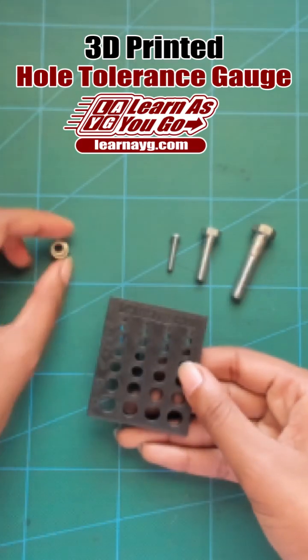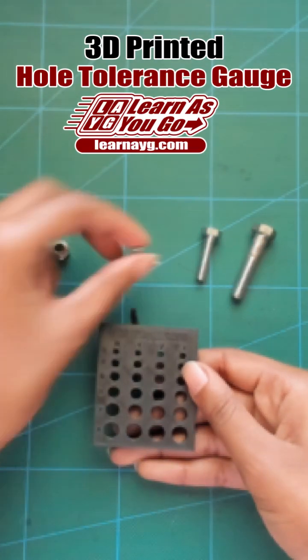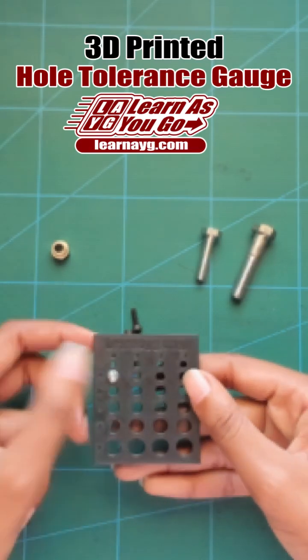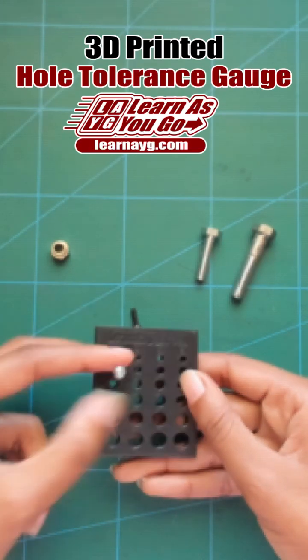I didn't mention this in my last video, but it can also be used for standard size hardware. This is a 6-32 screw, and it fits in the 4mm hole. So when I design, I know I can make all the holes for 6-32 screws 4mm.